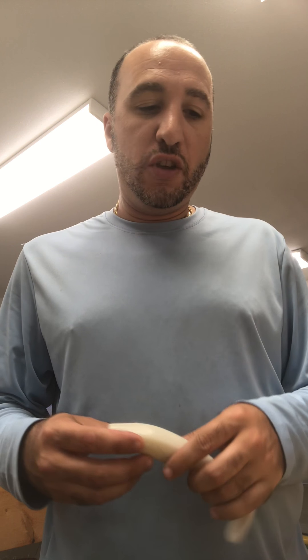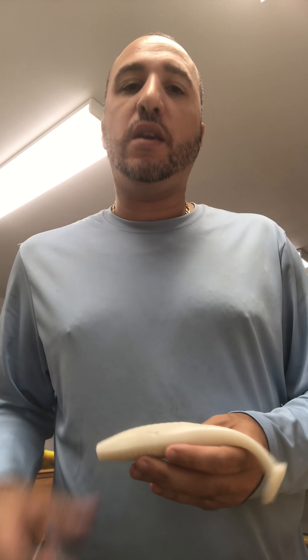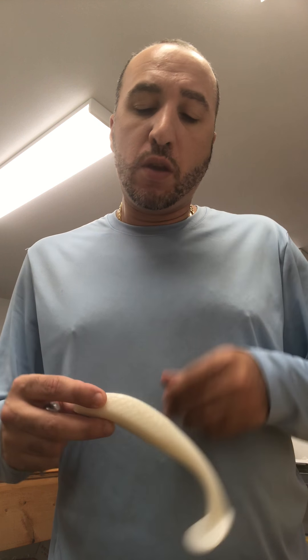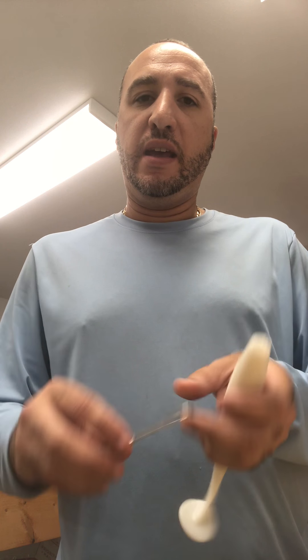Hey guys, Joel from Skyline Fishing Company here. I want to show you a rigging technique that I use with my swim baits. As you know, I've released a four, a six, and an eight inch swim bait. So let me show you some here with the Skyline Bullet Round Jig Head.